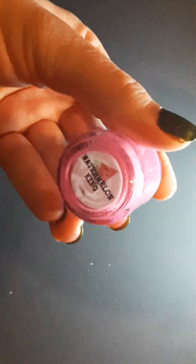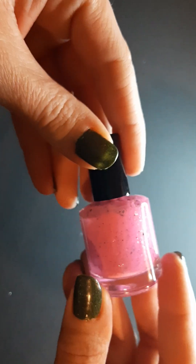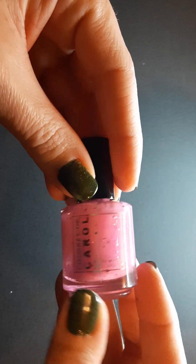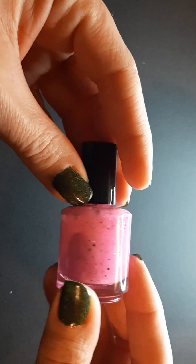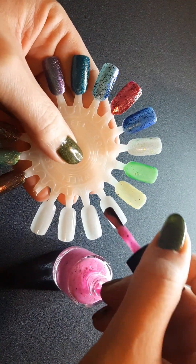Next up we have Watermelon King, and this one is described as a bubblegum pink crelly with black glitters and diamond flakies. I love that color pink — I love a bubblegum pink or a barbie pink, I think they're so pretty. So let's see it — oh, I like it!